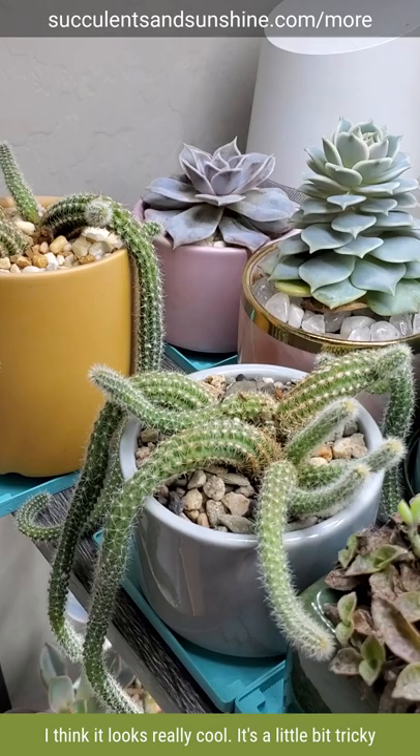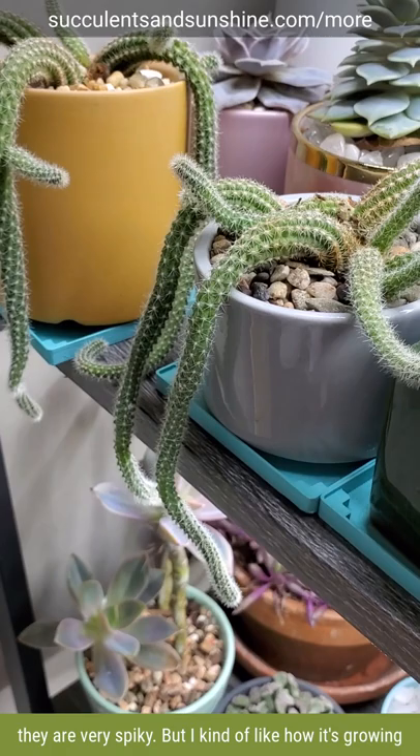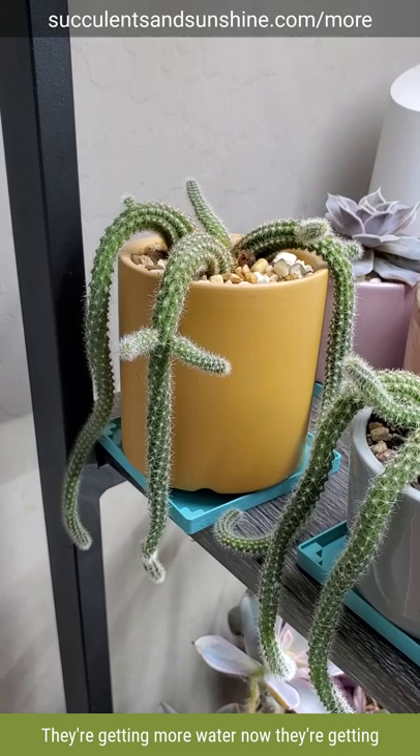It's a little bit tricky to maneuver around these because they are very spiky, but I kind of like how it's growing and the plants themselves are healthy. They're getting more water now, they're getting a little bit more light than they were, and they're gonna keep growing like this. And as you can see, they're putting off lots of new babies all around, which is definitely a good sign.